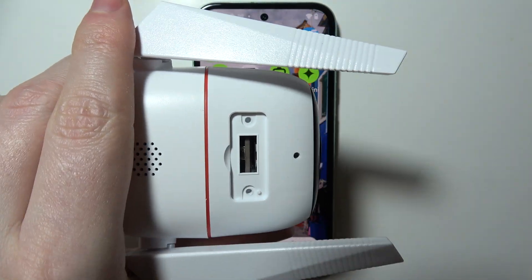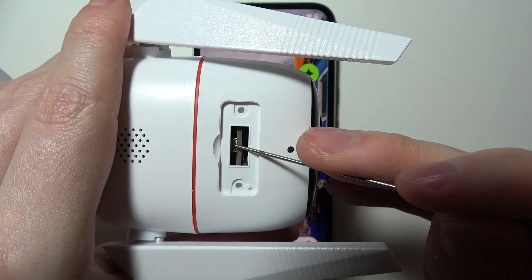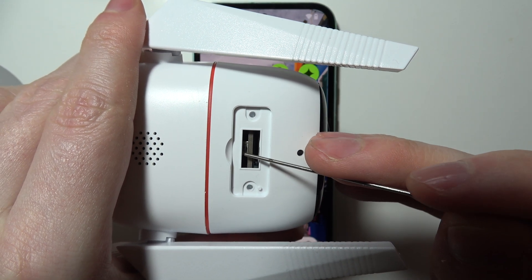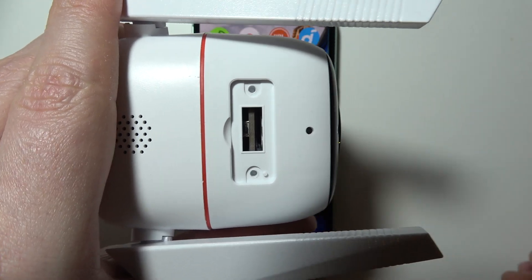When you've removed it, you should be able to find the reset button, which is located right here.